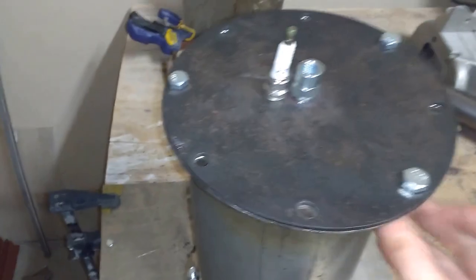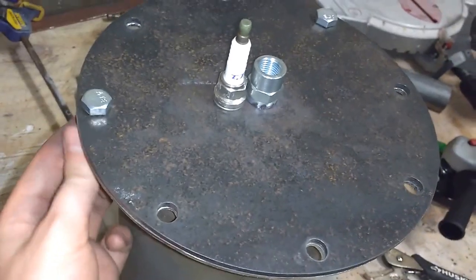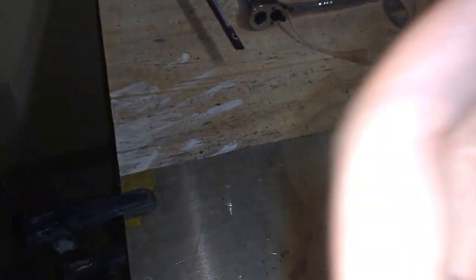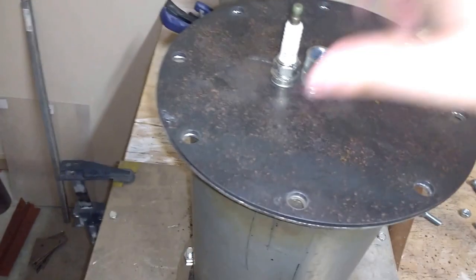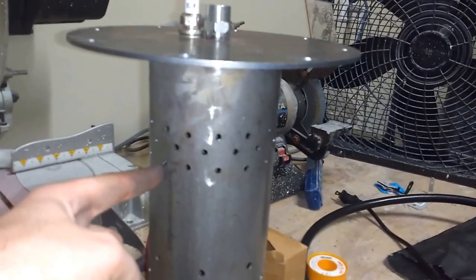If I go ahead and take these bolts out, this section right here just pulls out. There's the flame tube and hole. Up here is the primary diffusion area — this is where most of the air enters to ignite with the fuel.